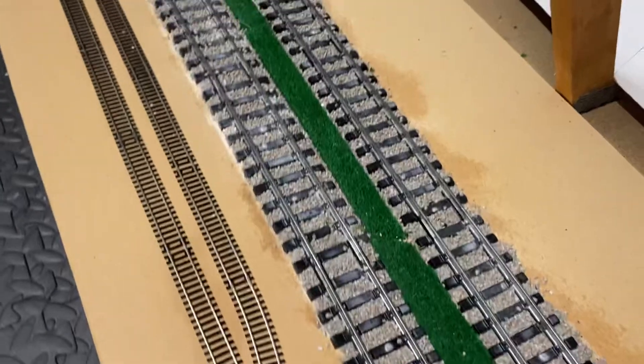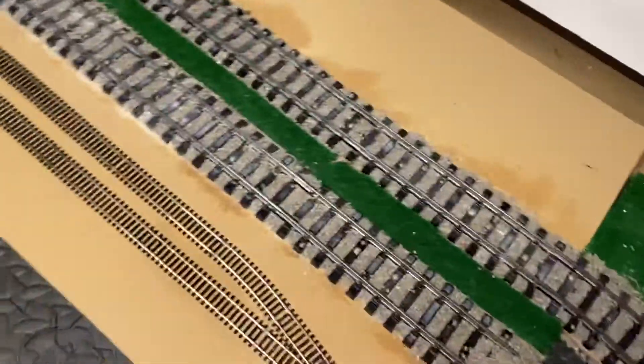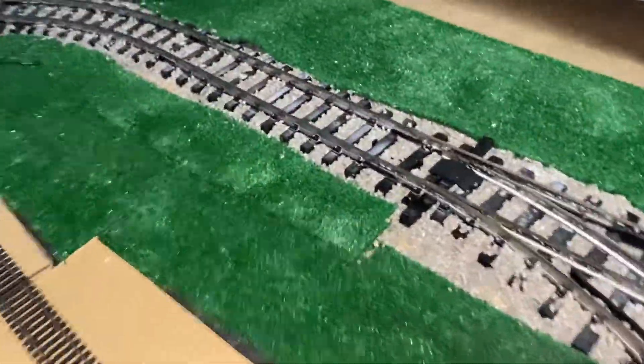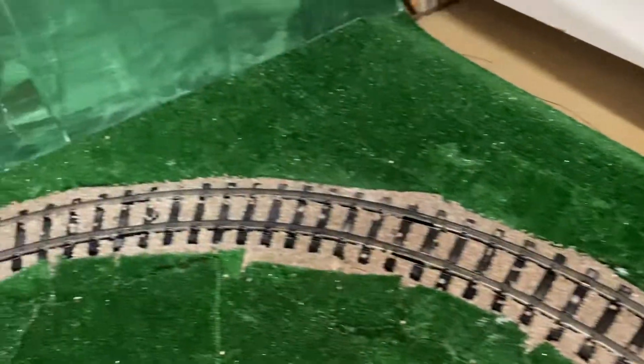Then we've got that there. Obviously the station's going to go along here, hence why there's no grass in the middle bit. Let me go along there, making sure that the crossing didn't get jammed. Yeah, that's perfect. Then it goes around the edge as well, so it's been a bit of a productive day.